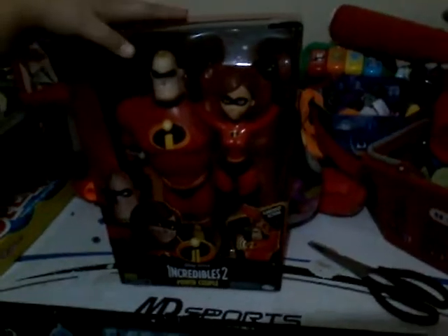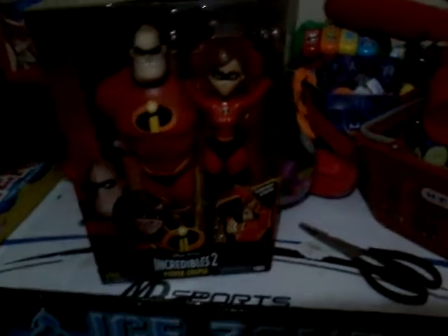Today I have another unboxing and my brother's pretty mad — I don't want to do this, that's why. So I got this at Walmart, it was 30 bucks, pretty expensive. It's a power couple set and it's just a sneak shot.